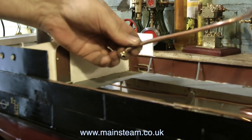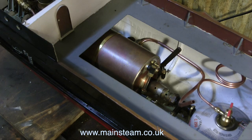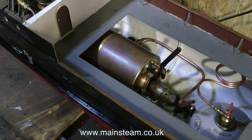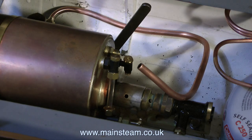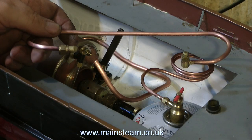And now, at last, the final piping job. I have to cut to length, shape, and silver solder a couple of lengths of copper piping — one to the hand pump, and one from the hand pump to the boiler clack. And I thought the last bit of piping was fiddly — it's nothing on this.